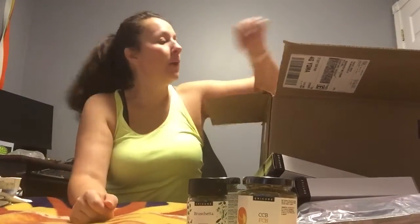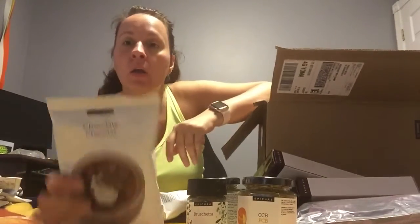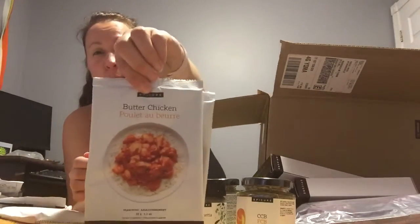Chocolate bliss brownies — oh my gosh, please come buy this stuff. I really don't want to bring it home, because people ask me to make it and I'm weak, so I do, and then I eat it. Chocolate pudding, more brownie mix. Butter chicken — we love the butter chicken. Actually, that's a really good idea for supper tonight. We love the butter chicken around here.